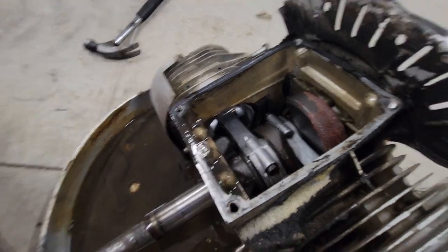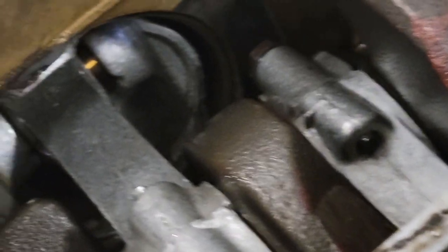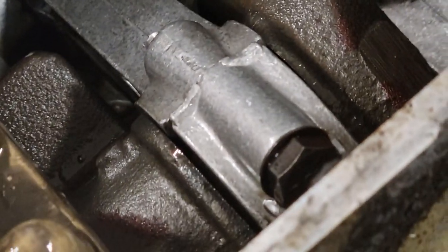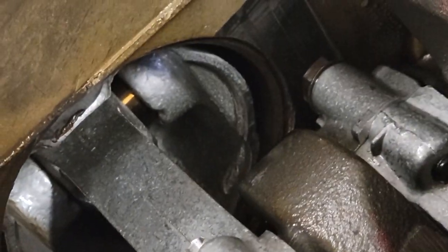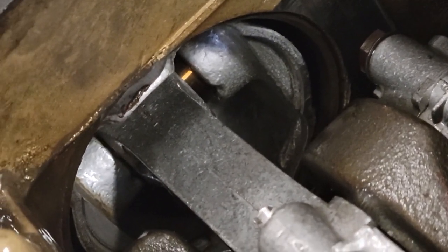The other thing I noticed is these connecting rods are very shiny, and so are the pistons. They look like a very poor quality cast. I'm thinking it was some reproduction - maybe a rebuild kit somebody got for it.